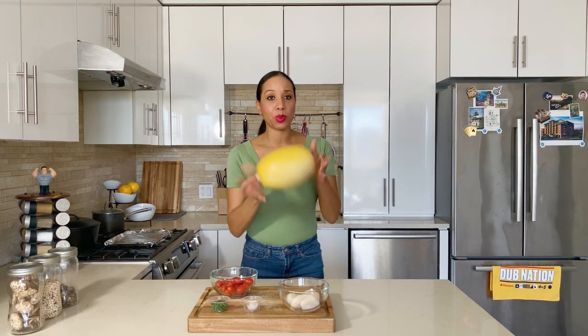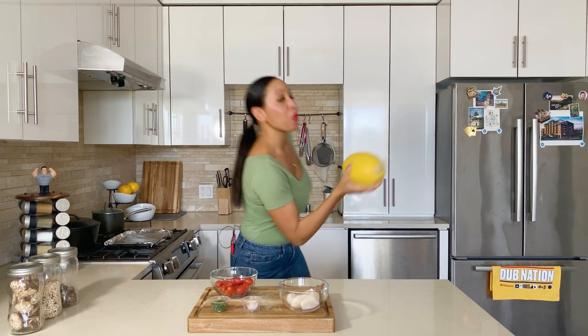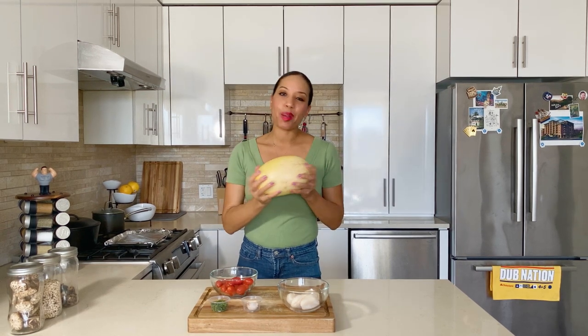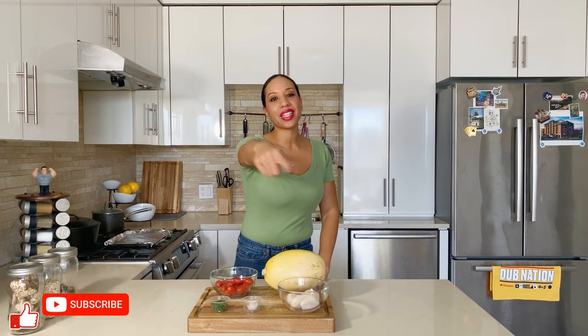Hello everyone and welcome to Yummy Cooking with Patience. Today I'm making spaghetti squash with seared scallops. It's fall and winter season, and also football season. This is going to be a low carb dish. Before we get started, go ahead and click that like button and subscribe to my channel. Let's get started.